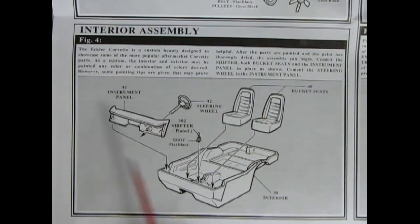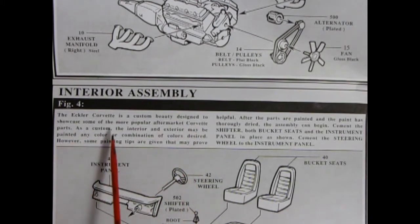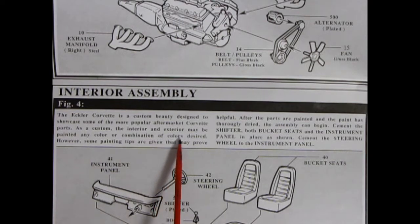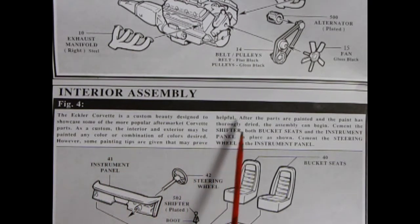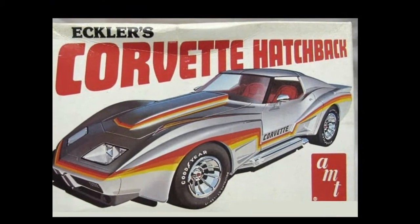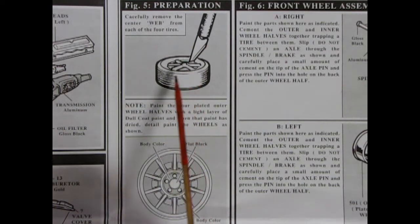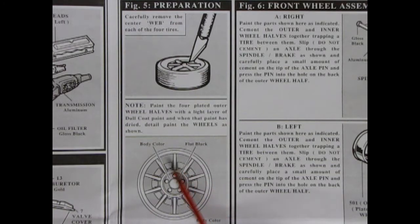As we take a look at our interior — now we do have the typical Corvette interior bucket, our bucket seats which drop into the tub, and then our shifter, steering wheel with console, and our instrument panel. Here's an interesting write-up that I found in figure four. It says the Eckler Corvette is a custom beauty designed to showcase some of the more popular aftermarket Corvette parts. As a custom, the interior and exterior may be painted any color or combination of colors desired. So now we know this is an Eckler Corvette.